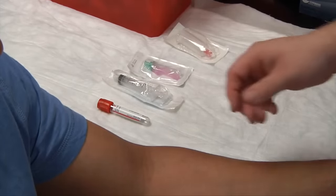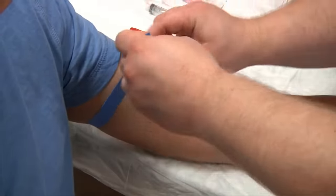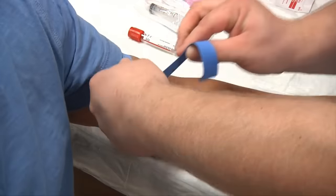We'll need our tourniquet — go ahead and apply this now. I've already asked my patient for consent and explained the procedure, and I've previously washed my hands.